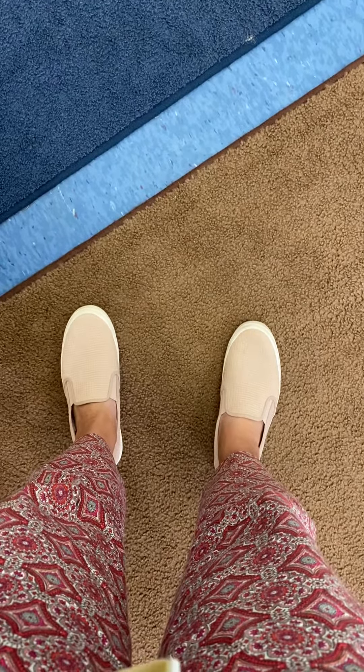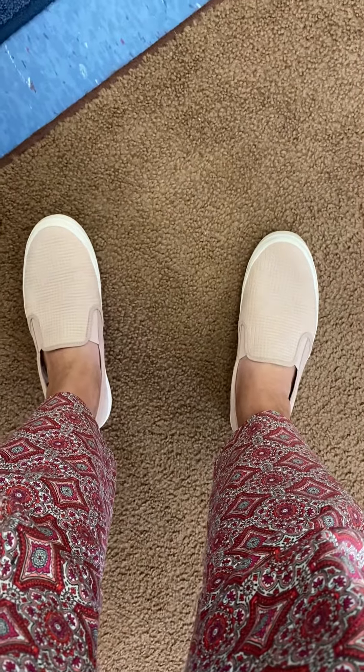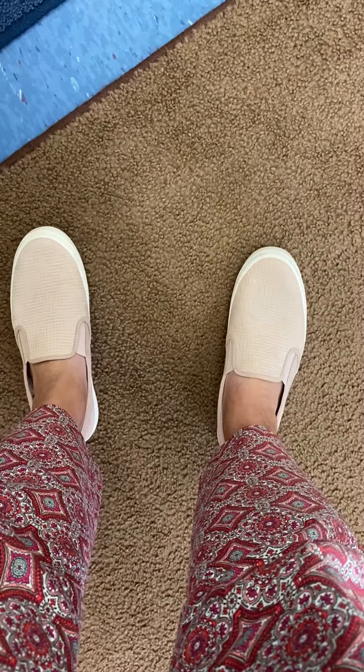Hi, kindergarten. I'm up here, but you're looking at my feet because today we are going to learn how to measure using feet.